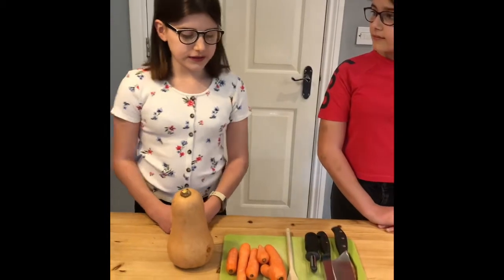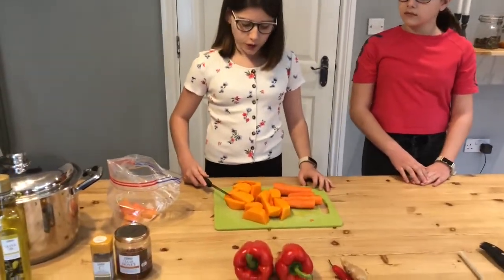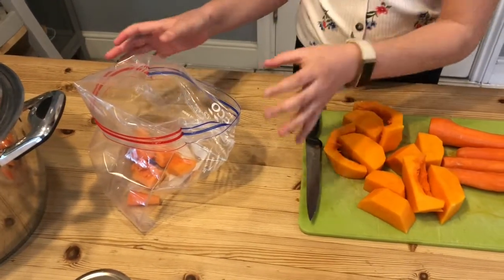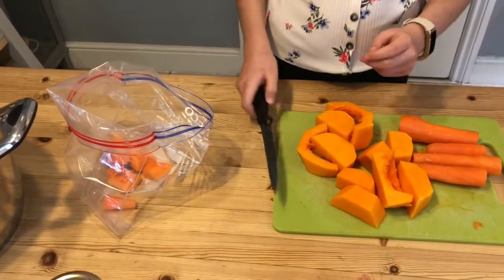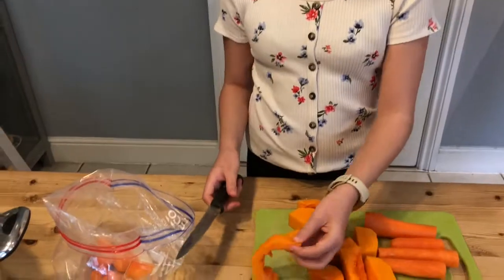The first step is to peel all of your carrots and your butternut squash. What I'm doing now is cutting up the butternut squash and carrots into pieces. It doesn't really matter if they're not the same size because it's going to be blended into soup anyway, so I'm just going to start chopping.